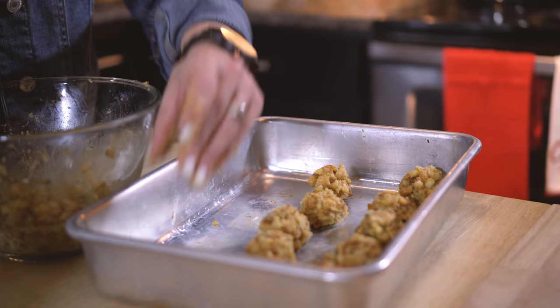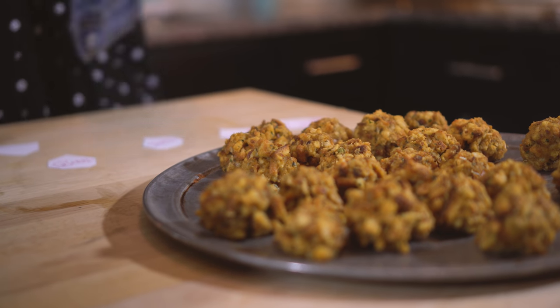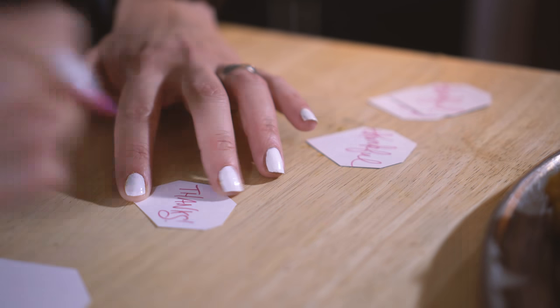Now that our stuffing balls are rolled, let's pop these suckers in. My stuffing balls are baked to perfection with a nice golden crisp. So I'm gonna take cute little cupcake toppers and stick them in each little ball, and since it's Thanksgiving I'm gonna put little notes of thankfulness and gratefulness on these balls.